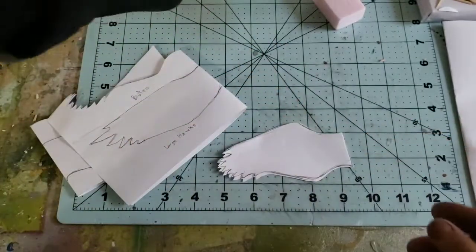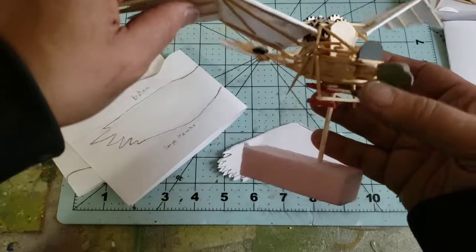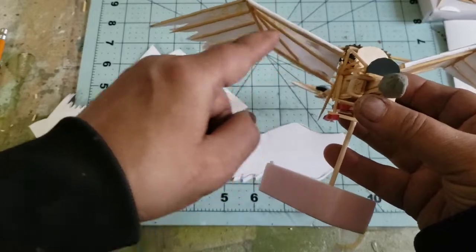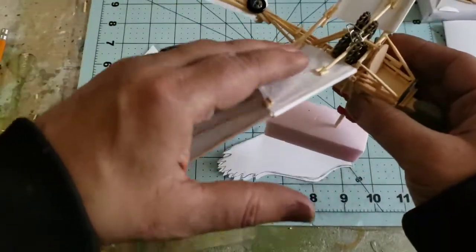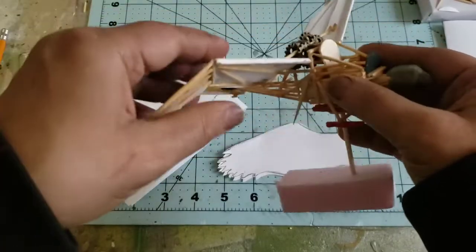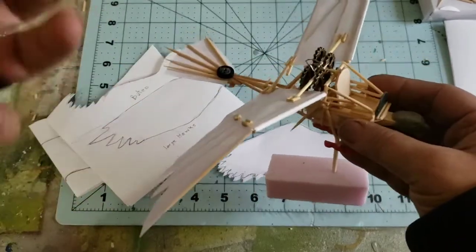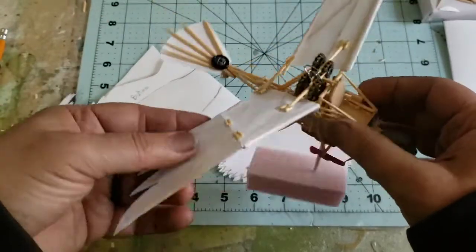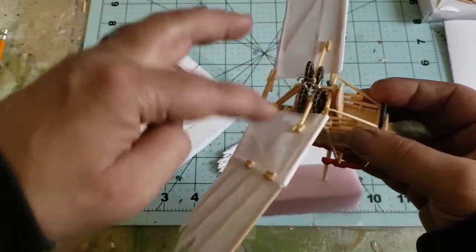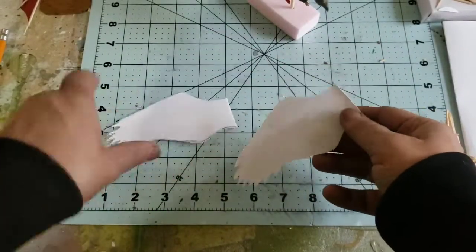I used to make RC aircraft park flyers and was really into that a long time ago. Those wings had a skeleton of balsa wood and a tissue skin, and you added a special chemical to the tissue that really strengthened it — it changed the feel completely when you touched it. That's the inspiration for why I started using printer paper.